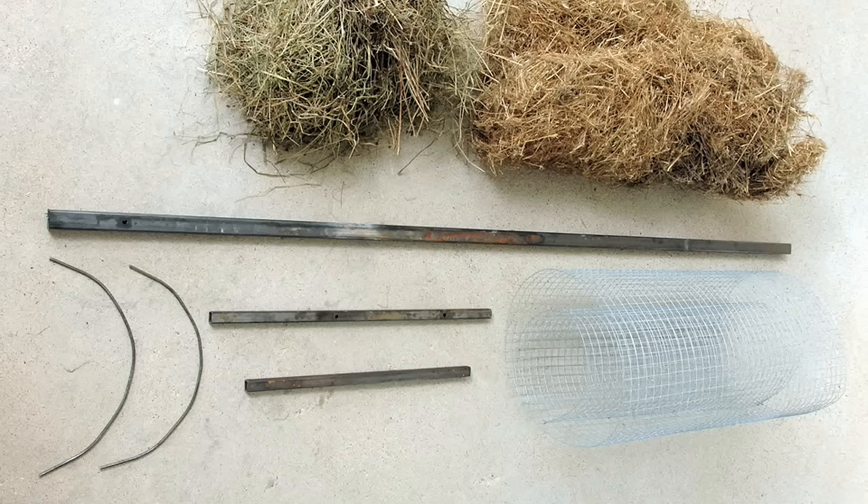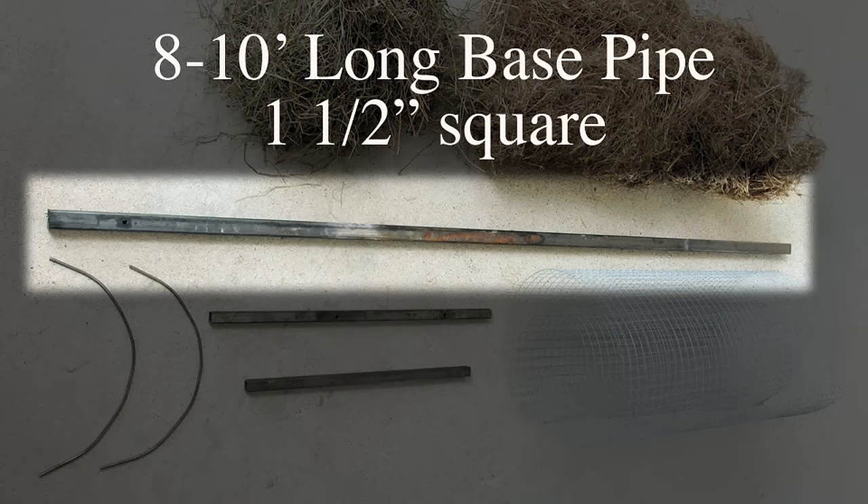There are three basic components of hen houses. The first one is the base pipe — we typically use an eight-foot-long pipe, but if you have deeper water conditions you might want to go to a ten-foot piece. We use an inch-and-a-half diameter square tubing for that with one hole drilled in it.